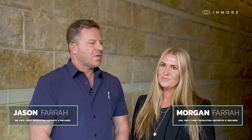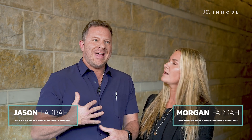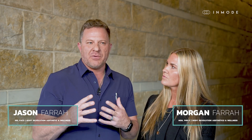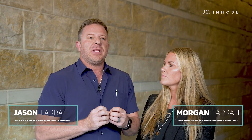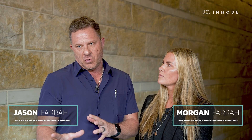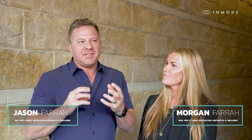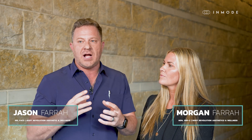What's really been a game changer is InMode's support and their teaching of clinical decision making through their different programs. Morgan has gotten really good at the face and has even taught me some techniques for the body. You can use the variability and versatility of the Morpheus to address fat loss — there are times when you do want fat loss and times when you don't, and it is based on anatomy and your knowledge of it.